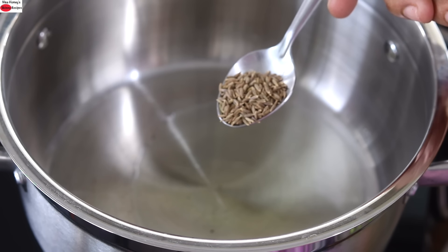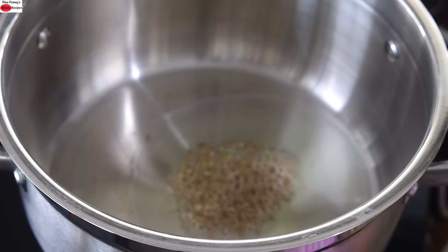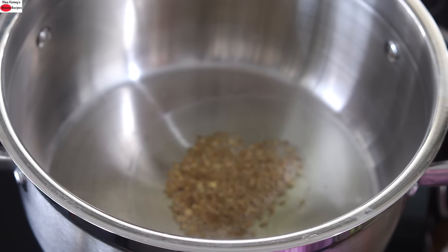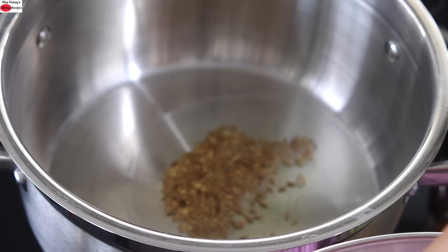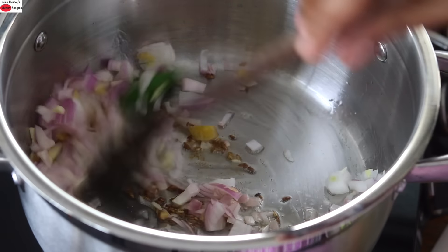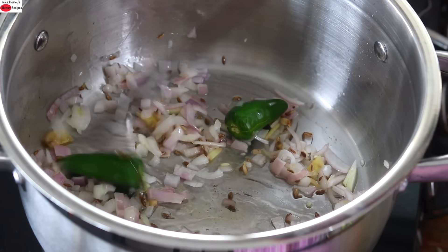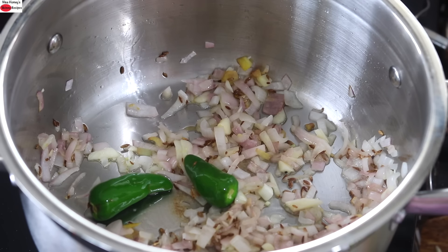Once the oil is heated, add in 3 fourth teaspoon jeera, also known as cumin seeds. Once the jeera splutters, reduce the flame to the lowest. Add in the sliced onions, ginger, garlic, and green chilli. Give it a stir and lightly sauté the onions until they turn transparent or light pink in colour.